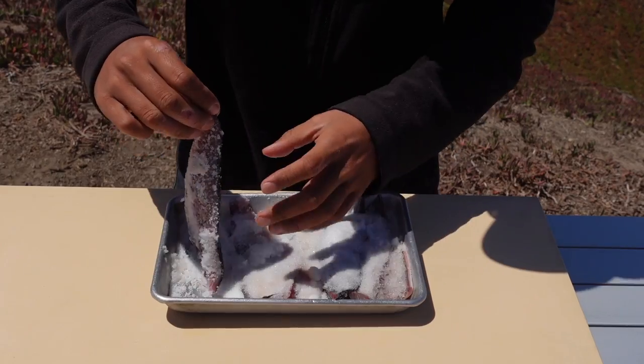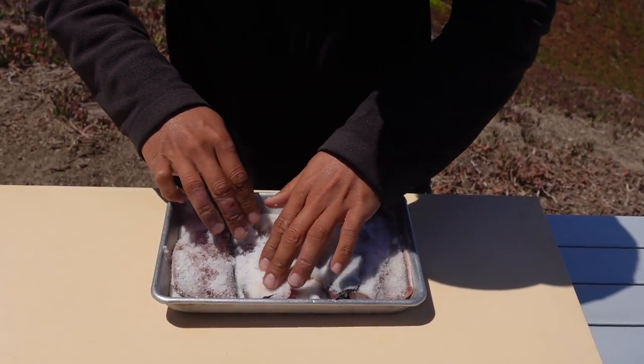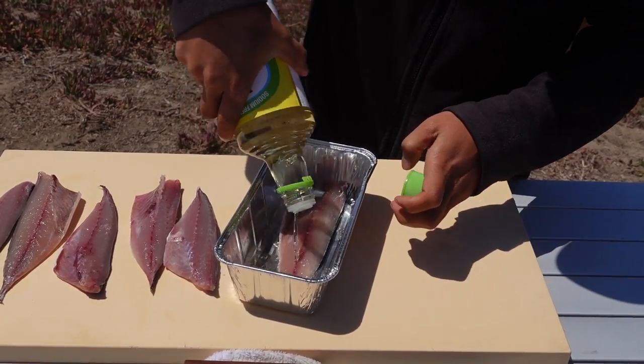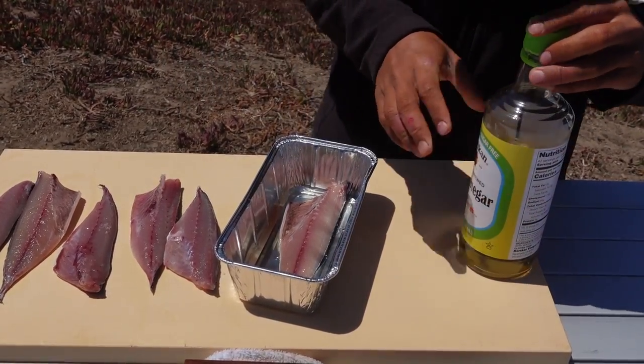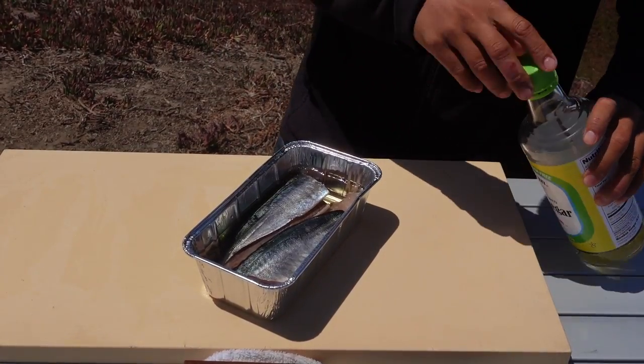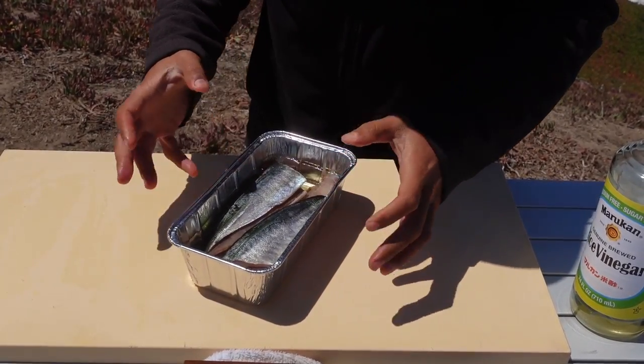Now it's been 40 minutes and we have the mackerel here, so it's ready to go. This should be pretty firm — you can see the skin kind of wrinkled up a little. I think that should be enough time. We're going to wash all the salt off and go from there. Next step for making mackerel sushi is we have to do a vinegar cure. So first salt cure, then vinegar cure. Normally about 25 minutes of vinegar, but since this mackerel is small, I'm just going to go 15 minutes. I have regular rice vinegar and we're going to put it all in this container — fully covered in vinegar, just like that.